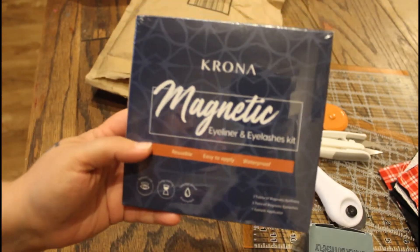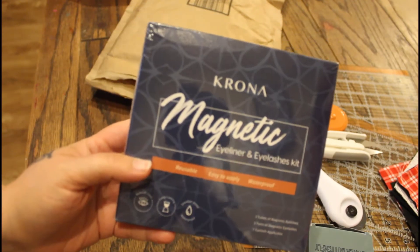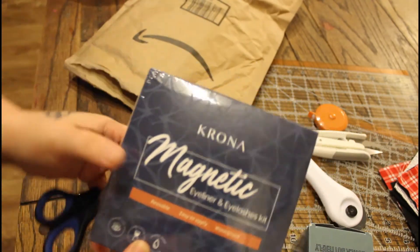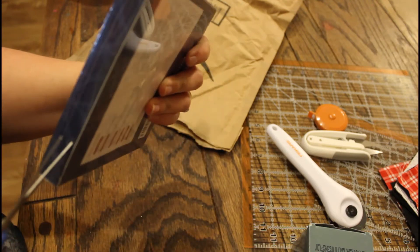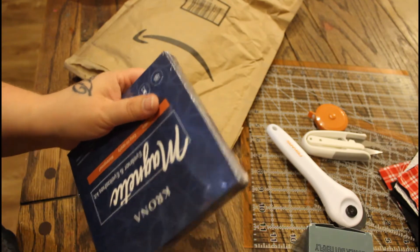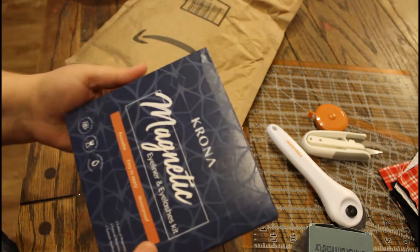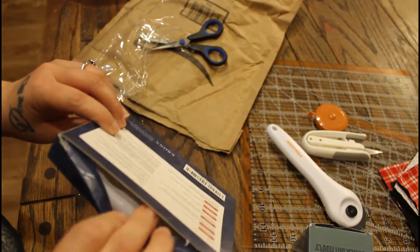Then I got this — it's the magnetic eyeliner and eyelash kit, and it was on sale for like 20 bucks. I think it's originally priced higher but they were having a flash sale. I checked the reviews and they were really great. I've been wanting to try Moxie Lash, the metallic one, but it's like $80-something — I think $89 to place an order and you only get like one pair of lashes.